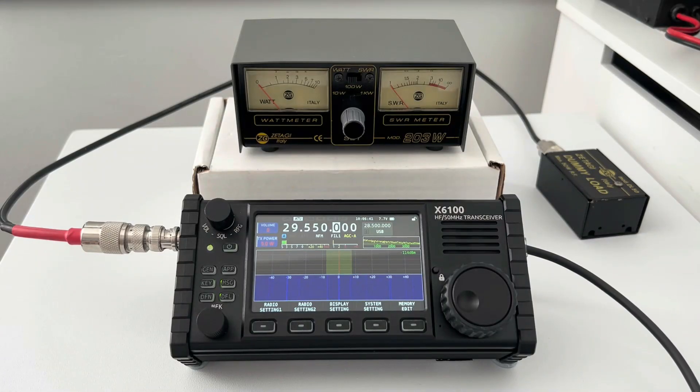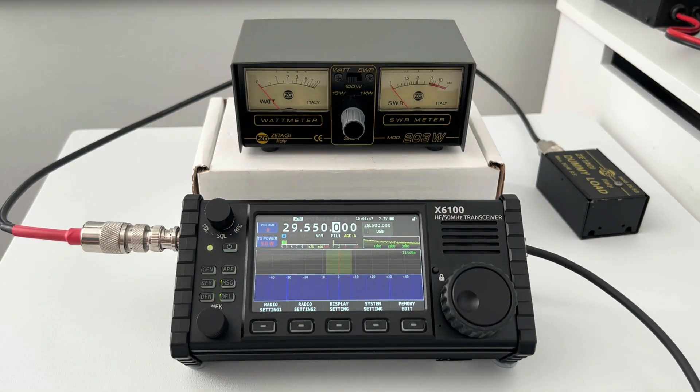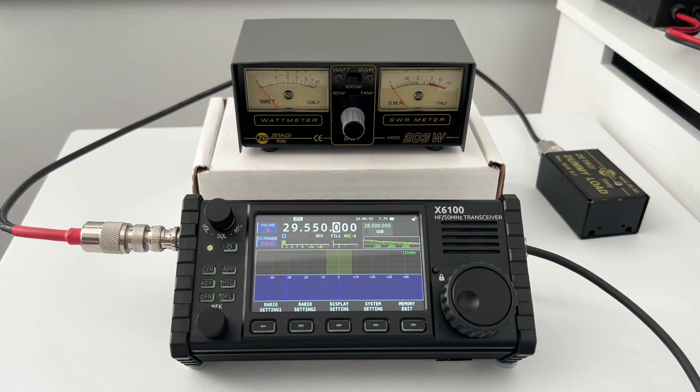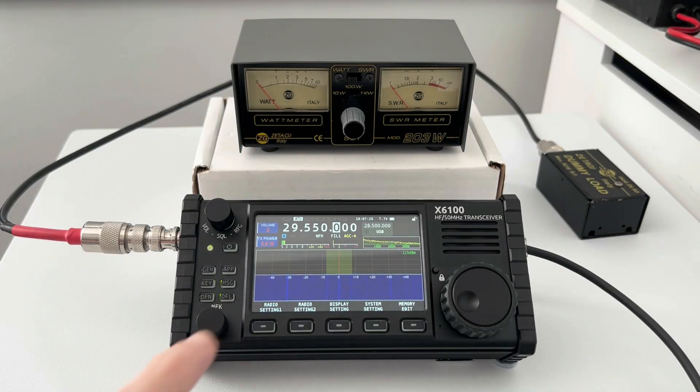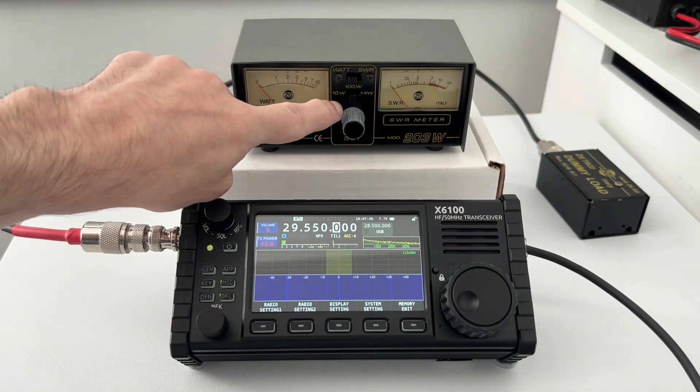The first test will be using the internal battery, so we're running on battery power. As you can see, 7.7 volts — the battery has been fully charged. The TX power is limited at 5 watts because we're running on internal power. We are on the FM portion of the 10 meter band, and the advertised power output is 5 watts, so let's see if we get anywhere near. I've got the watt meter set to 10 watts.